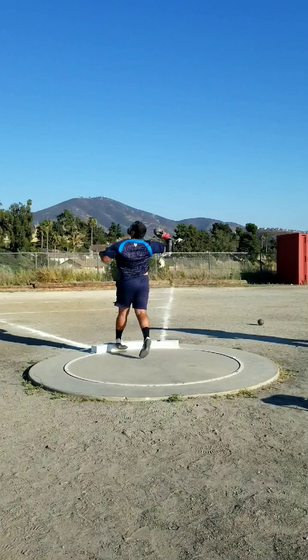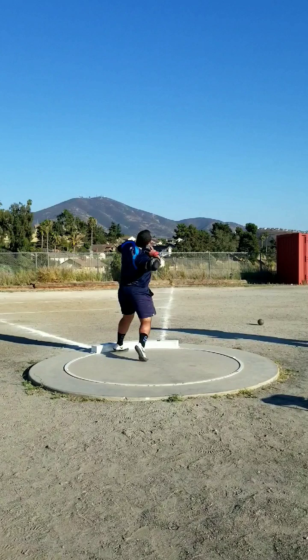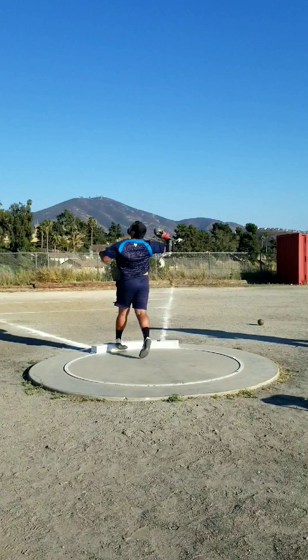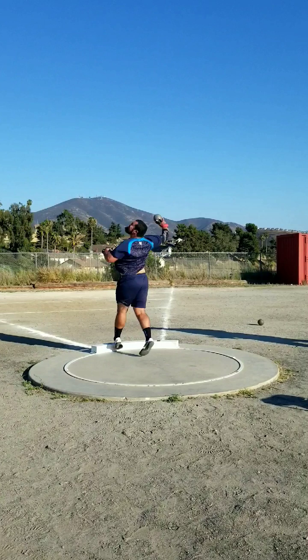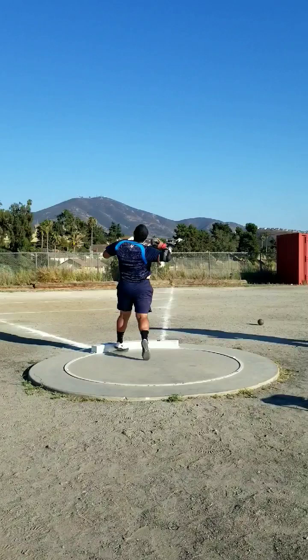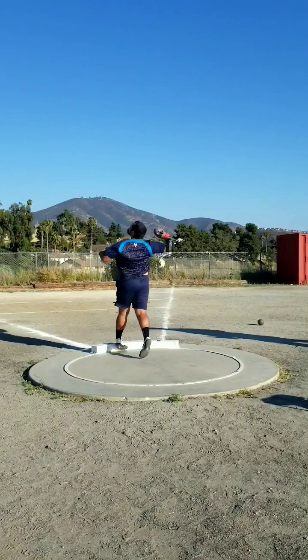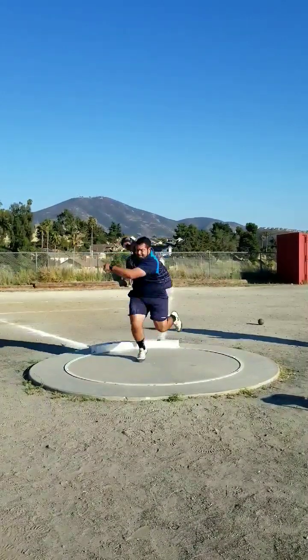I'm off the ground a little too early, which is because I reversed a little too early — my timing was just a little off. Normally I would like to be on the ground a little bit more, up until here and then get into it, and I'd still like to be on the ground by the time my shot's here. But I'm off the ground completely — I'm just letting momentum take me at this point. I think a big thing that really propelled this throw was my block, which was a lot better than usual. I really held that block and was a lot more patient on my finish.